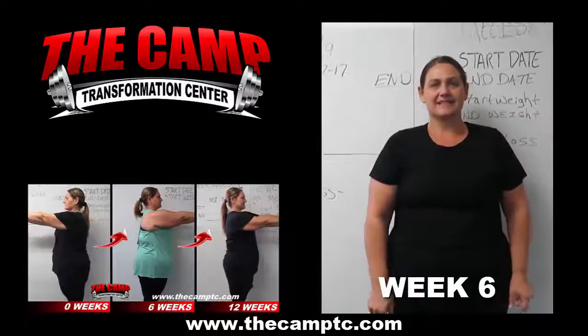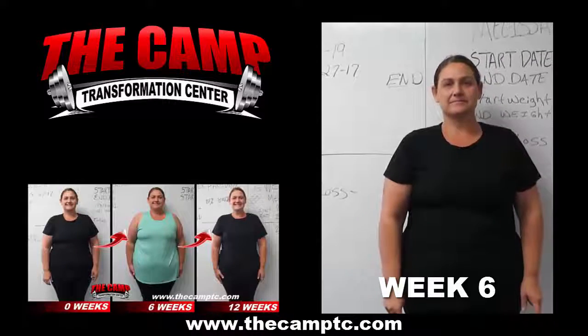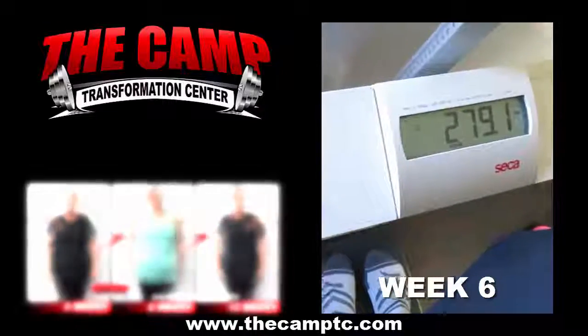We're here at the Camp Transformation Center with Melissa Clark, who just finished her first 6-week 20-pound challenge. How are you feeling, Melissa? I feel great. Alright, let's go ahead and get on the scale. You did it! Good job!